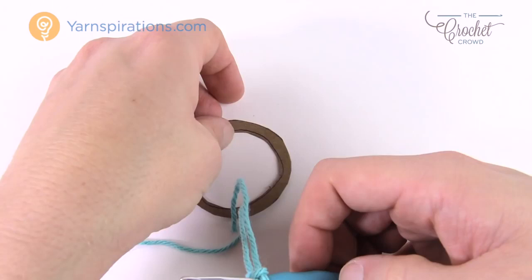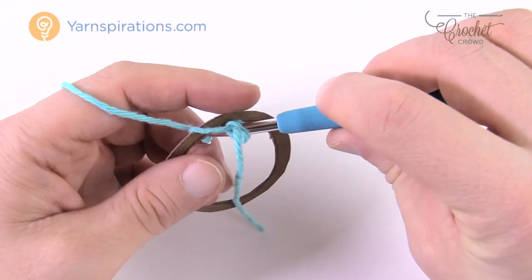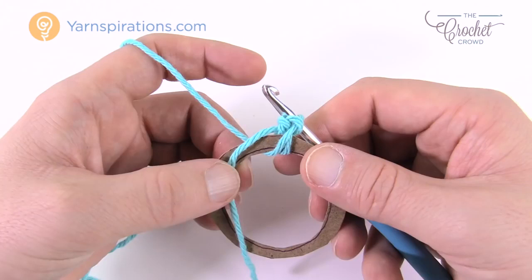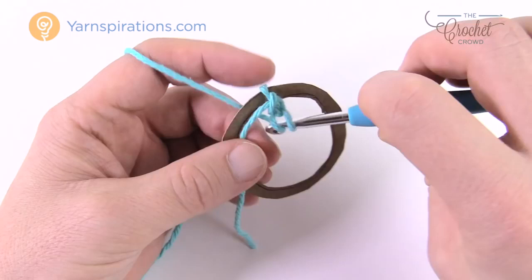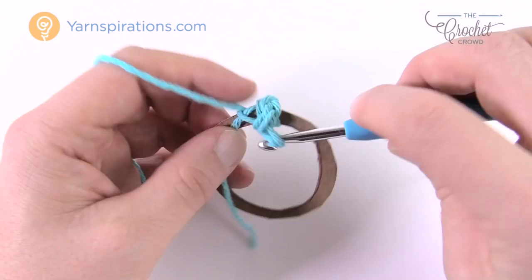Insert through the ring, yarn over and pull through, then slip stitch — just pull through and through. That does not count as anything. Lay down this straggler over top of the ring so you go over the top. You need to do 41 single crochets around this ring. You may have to shift things because there's a lot of yarn going into this ring. Just insert underneath the ring, grab it, pull it through, and then pull through two. The straggler gets trapped underneath so you don't have to worry about it at the end.